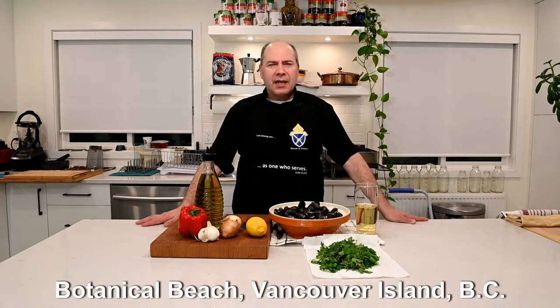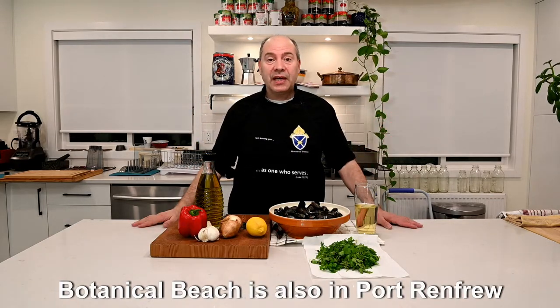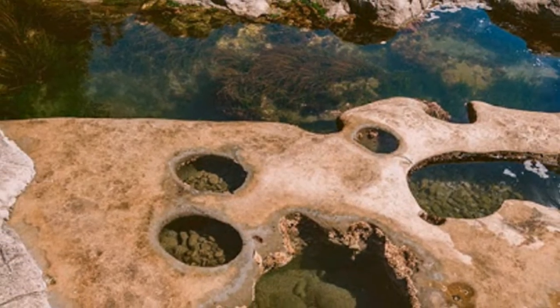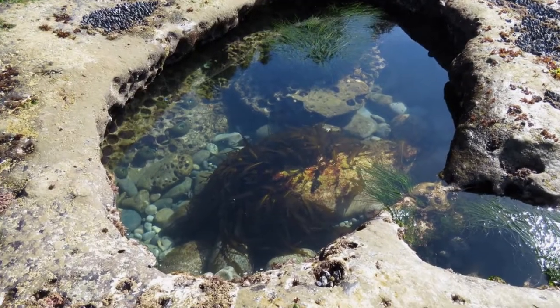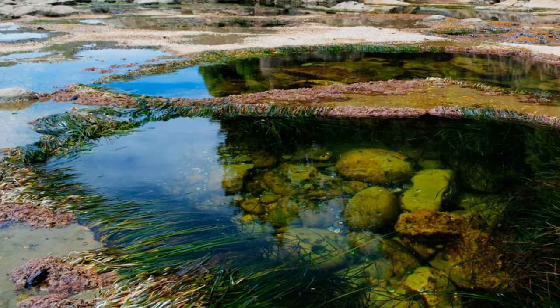And if you go to Botanical Beach, it's so beautiful. It's the best place I think on the island to see the beautiful creation of God. Those beautiful rocks with the potholes in the center with life — marine life inside. Micro marine, it's so beautiful. It's a fascinating, beautiful hike too.